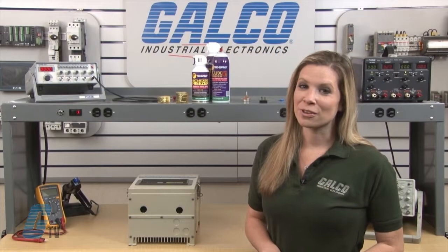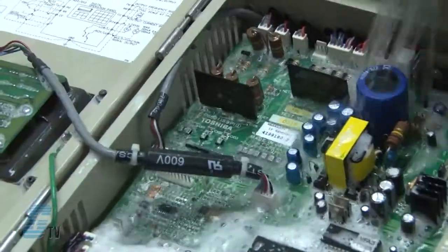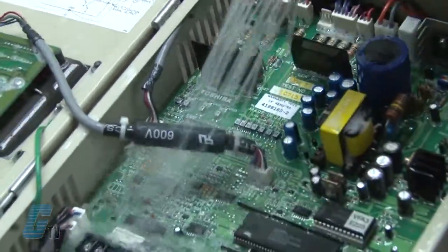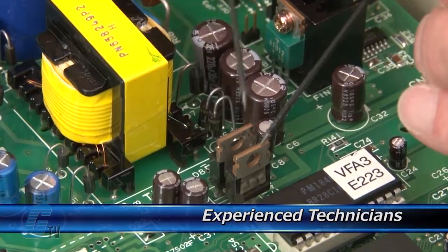Galco offers repair expertise as a third-party option to the OEM, often with significant cost savings. Every repair received at Galco is cleaned and dried. Our technicians have extensive experience repairing AC drives.